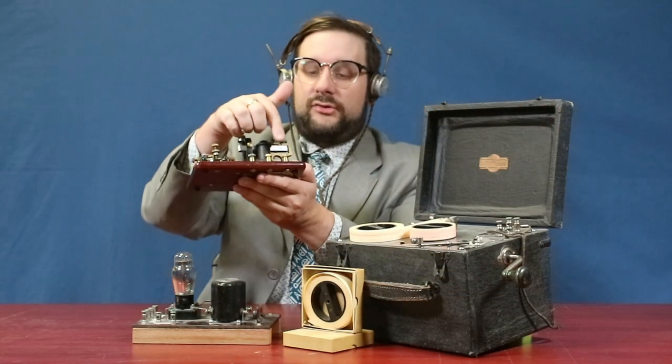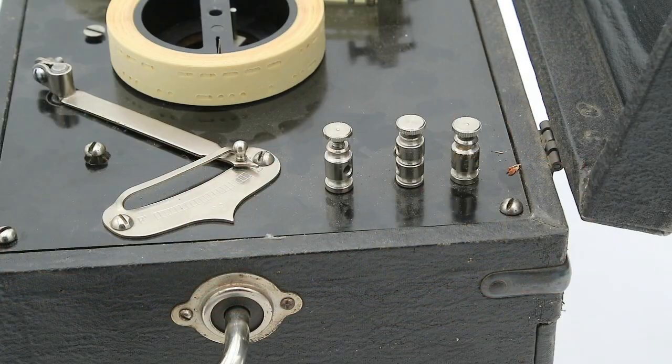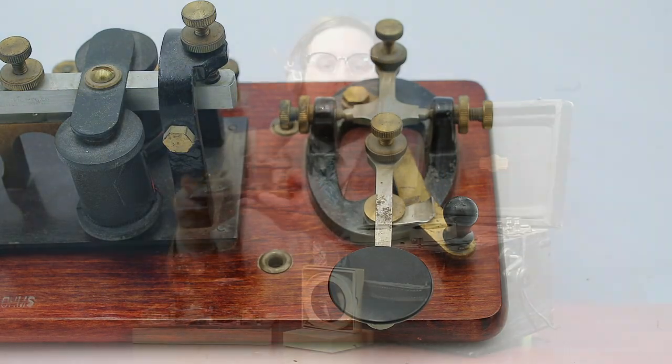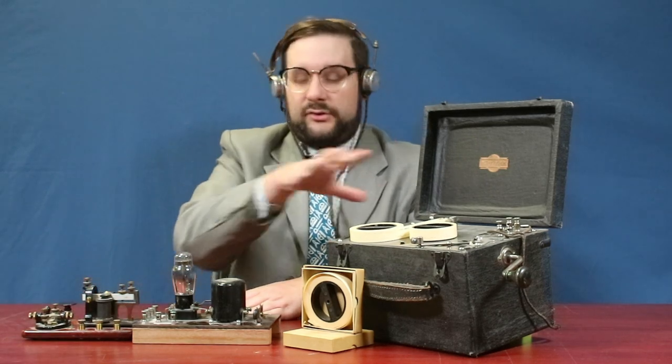You'll notice that this key and sounder combination has three posts. This also has three posts, and so you can wire these up directly, but you have to close this switch on the telegraph key. The key basically becomes useless for sending, although you can still use it to practice repeating — all this is going to do is power the sounder.